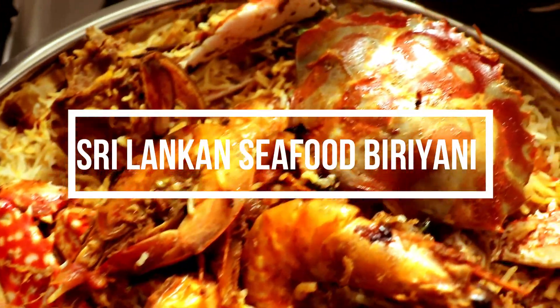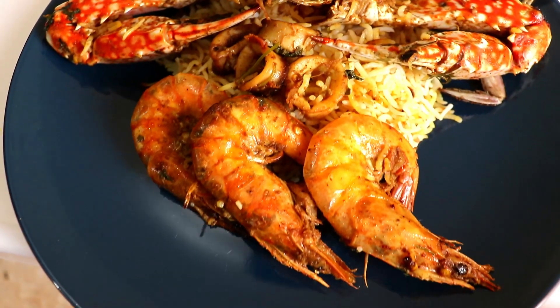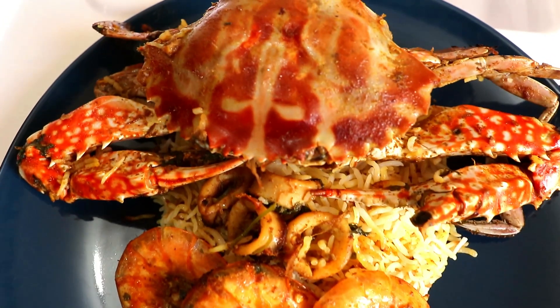Hello everyone, this is Rosena Haji from The Minority Taste. Today I'll be making an extremely delicious, rich and luscious simple seafood biryani. If you've been watching this channel you'd know I've dedicated a lot of myself to preserving ancient recipes from Sri Lanka. However, I get a lot of requests from the younger generation and my male viewers to give them simple and easy recipes. This biryani is going to be so delicious and look fantastic — you can impress your in-laws, friends, and family with it.